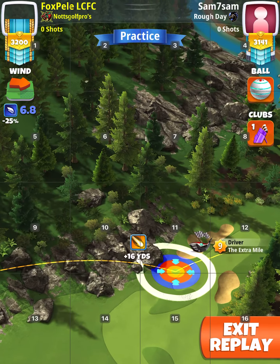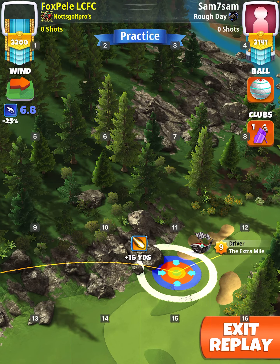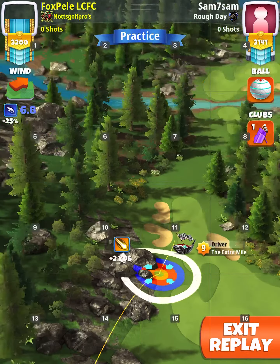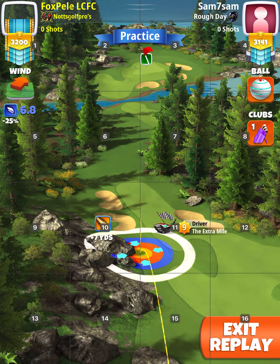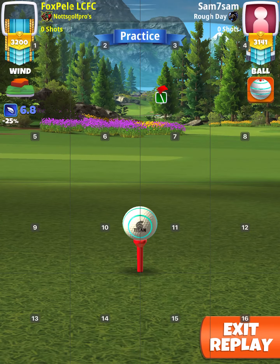Adjust, push up, and be careful not to put right curl on it because you might go into the trees on the right, and the wind's blowing right as well, you see. So you want to keep it left of the trees.